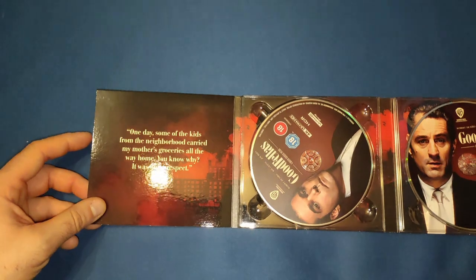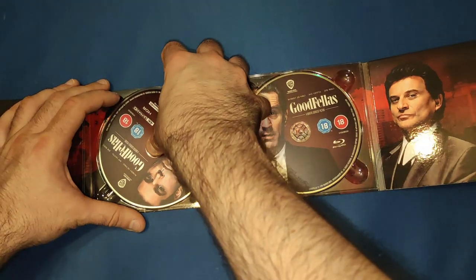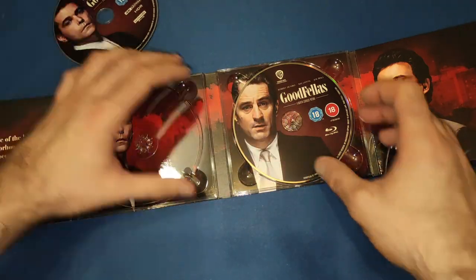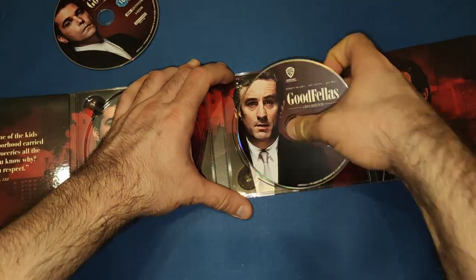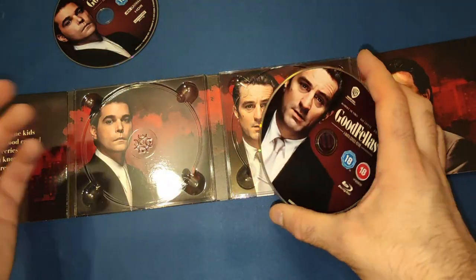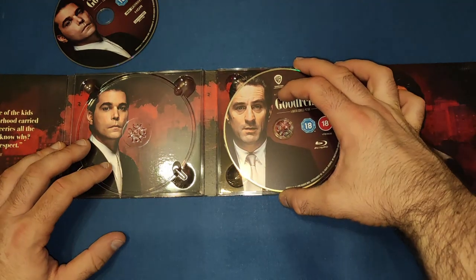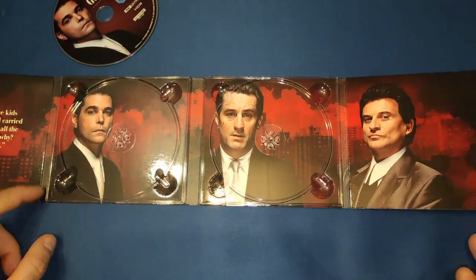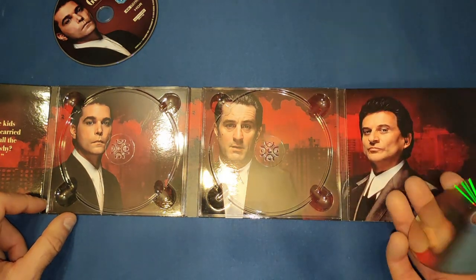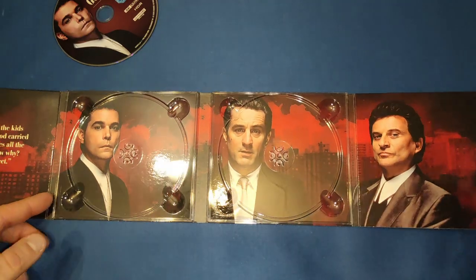On the inside we get a little line from Henry Hill, and then the 4K disc features Ray Liotta. The Blu-ray has — I'm trying to remember — I believe that's Tommy on there. I like how they match the back of the CD cover. It's a pity there wasn't one for Joe Pesci as well, but beautiful artwork on the inside. I really do like that.